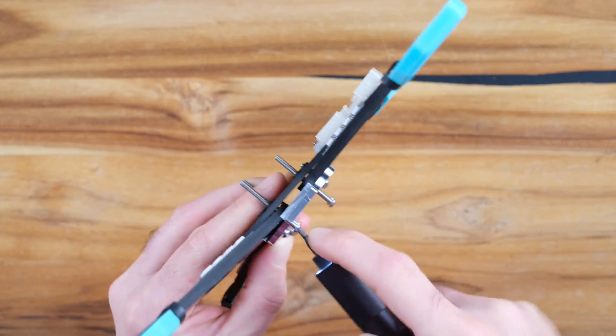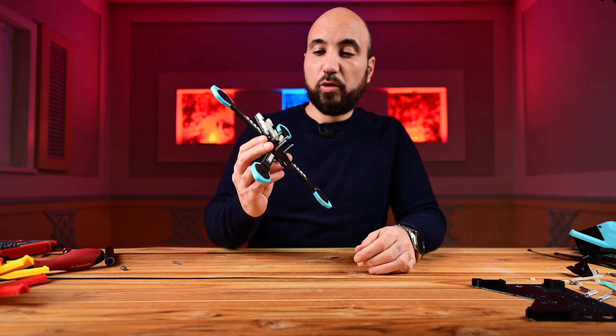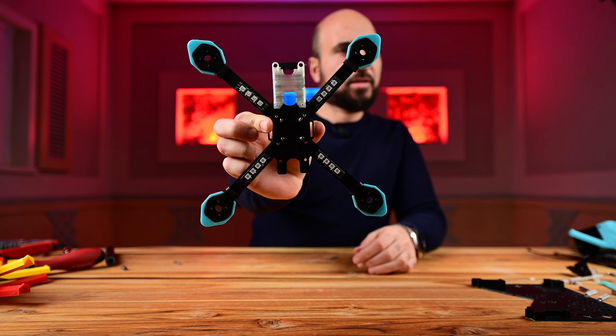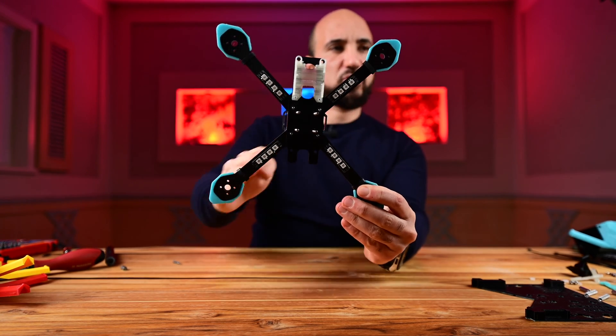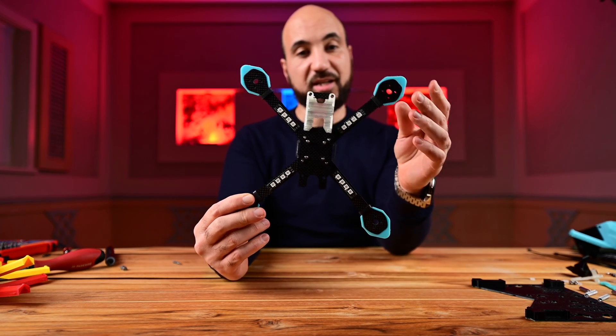Now we are ready to attach the stack screws. Keep them a little bit loose please — we will tighten them after this step. Now you can start tightening them step by step until they are fully tightened. Perfect, so we are done with this step. It's good for freestyle.